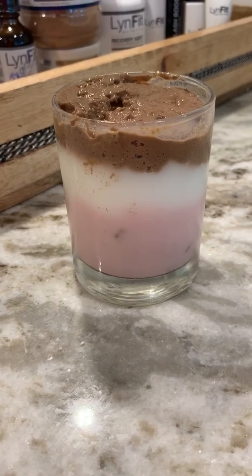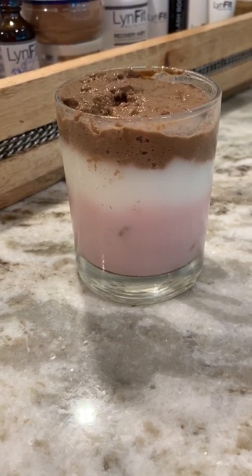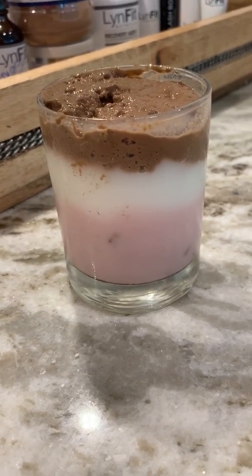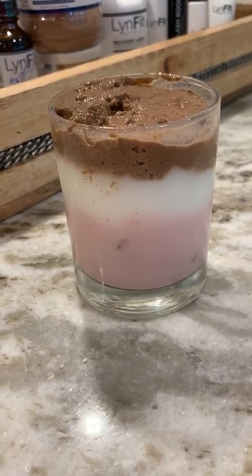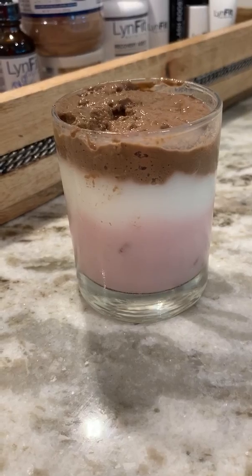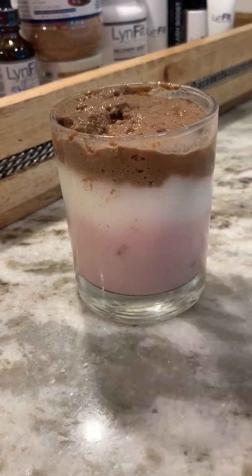Everyone wants to know how the heck I did it. Well, the secret is in the shake — the complete protein shake. I froth it and thicken it using very little water, and while the air is in it I put it right into the refrigerator. It takes a little bit, but the air puffs it up and makes it look a lot like yogurt.